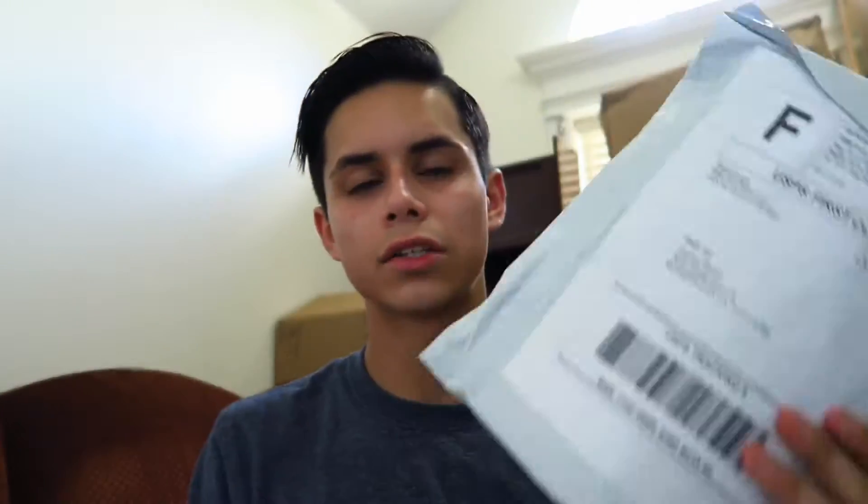Okay guys, now we are on to the last item of this unboxing. We got this little package right here, and if you recognize this package then you know exactly what I got. It's a pretty small item but it did cost a lot. I'm actually not wearing it right now, but if you've seen this package before you know what I got.